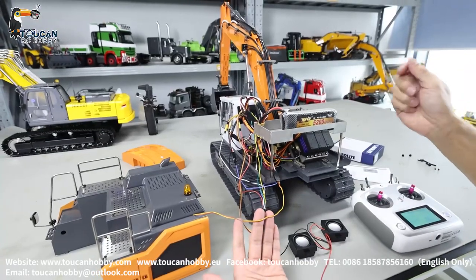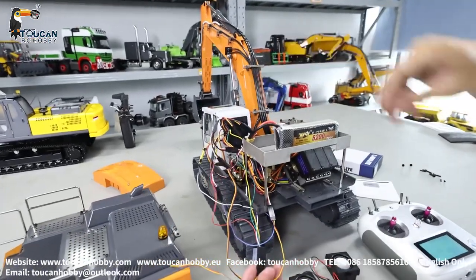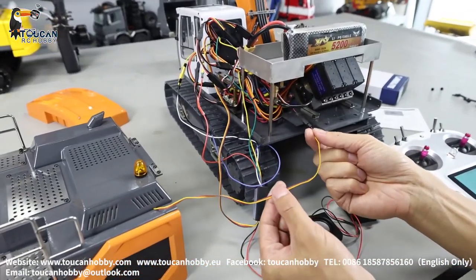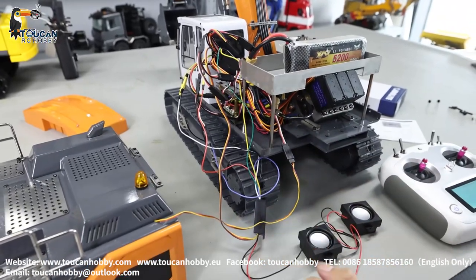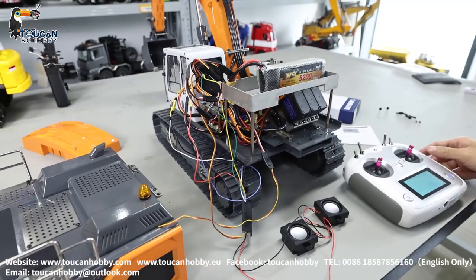After removing the cover, you will see inside. Take out the receiver and pull it out so you can make the connections. These connectors here are for the rear side warning light. Now let's see all the radio settings, and later I will show you the wire connections for it.